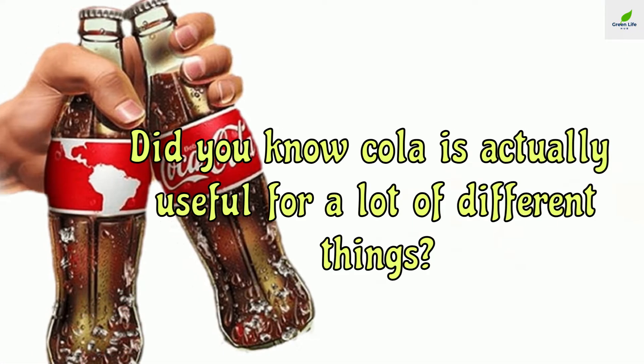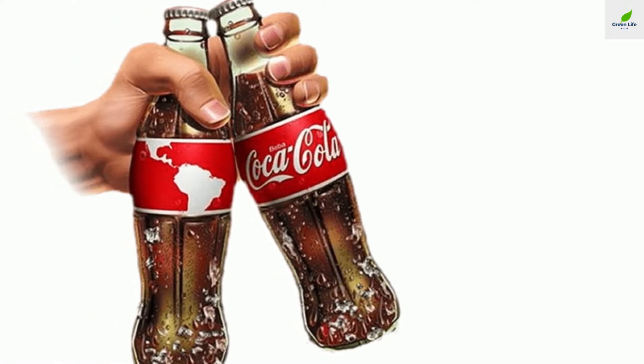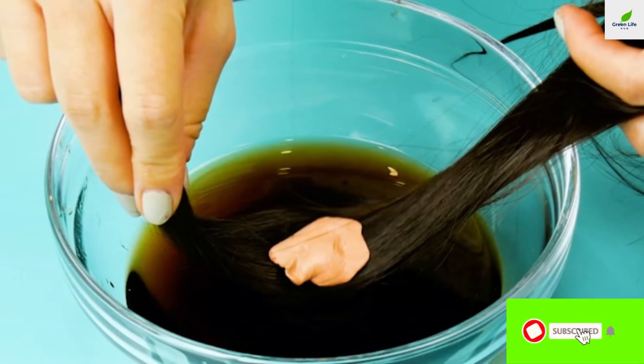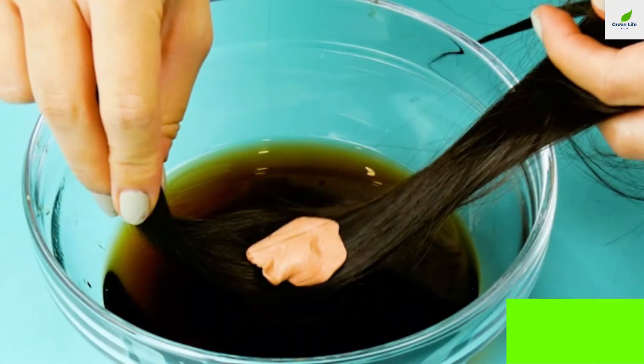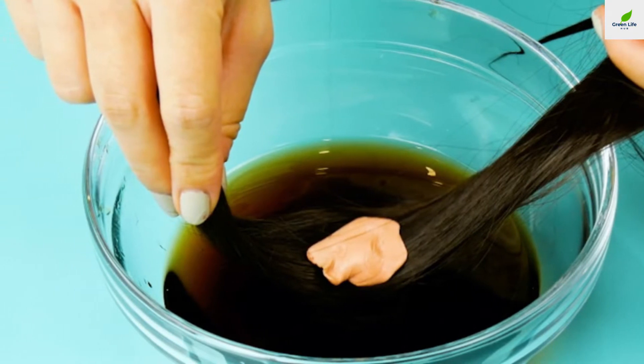Did you know cola is actually useful for a lot of different things? You can use it to descale your tea kettle or to clean the toilet, for example. Apparently, the popular beverage is so chemical that it can clean things. You can also use it to remove chewing gum from your, or your children's, hair. Fill a bowl with coke and put the piece of hair with the chewing gum in it. Let this sit for a while and you'll see how easy it is to remove the gum.